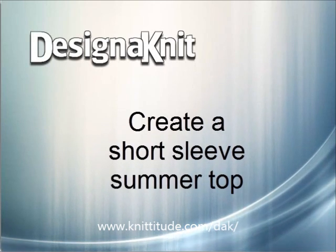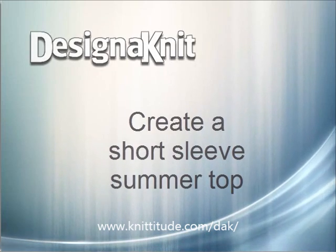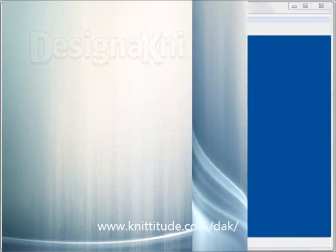Welcome to the Design It Video Learning Library. In this tutorial we will be working in the standard garment styling section of the program to create a summer short sleeve lacy top.